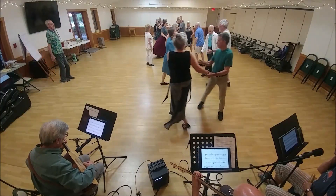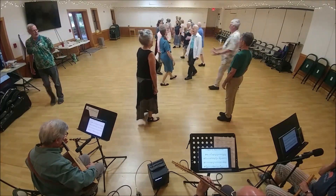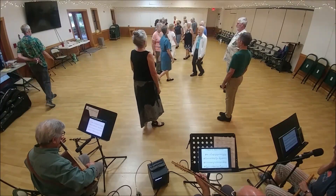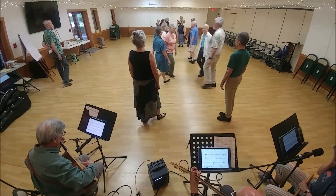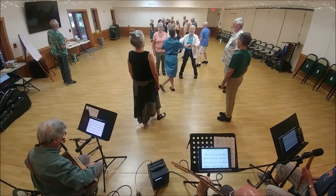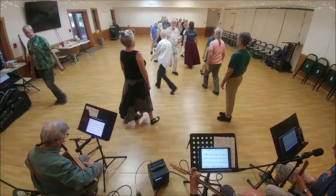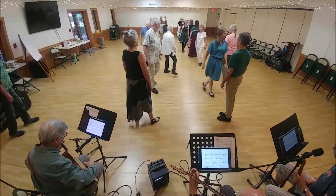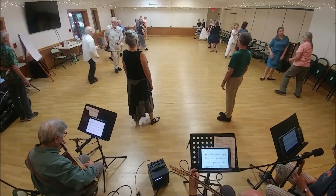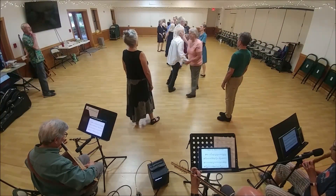First corner — first corner is together. Now the others. First corner is two-hand. Second corner is together. Second corner is two-hand turn. Start with your neighbor, two-hand turn. Second corner is together and at the top.